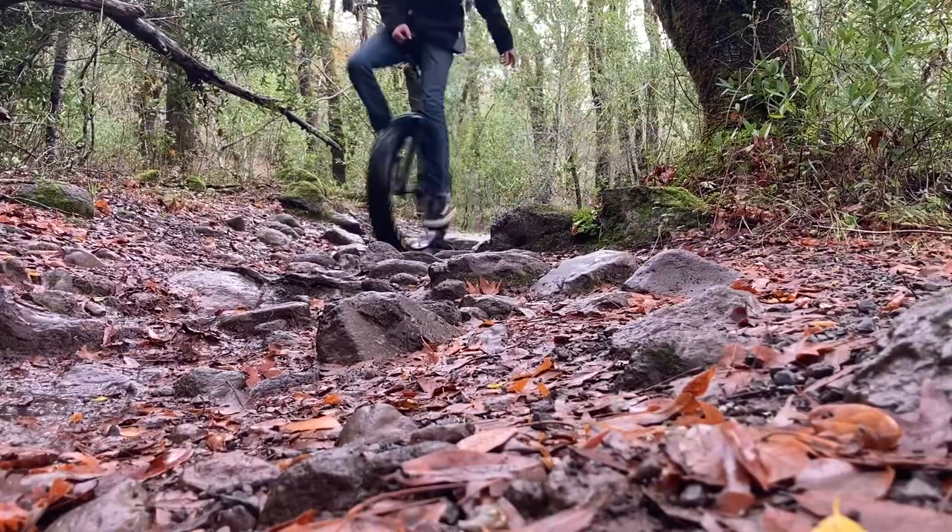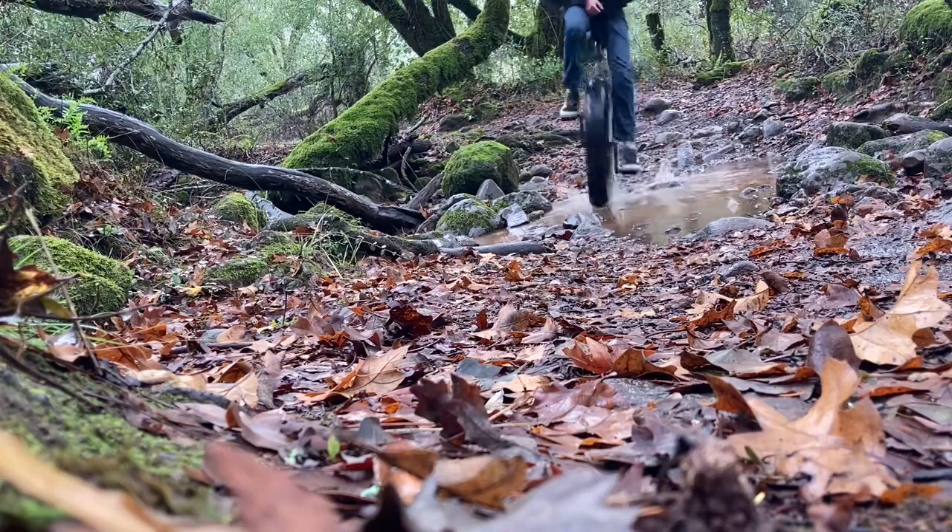Not too far into the ride, I found what the quality was from the 4.8-inch tire — it made it a unique and bouncy ride in the rough stuff.